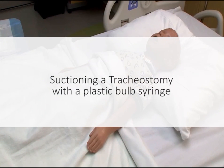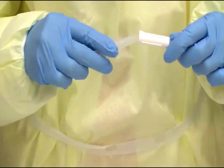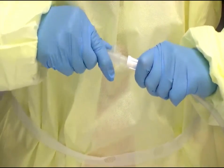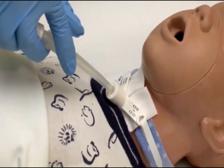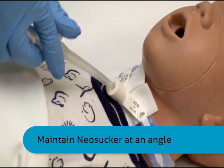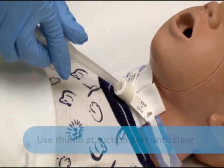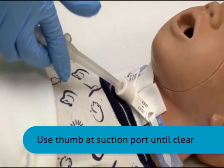Suctioning a tracheostomy tube with a plastic bulb syringe. Note: do not rely on bulb suctioning totally for trach care. Deep suctioning should be done when the patient first wakes up and then as needed. Begin by washing your hands. Connect the neosucker to the suction apparatus. Place the tip of the bulb syringe at the tracheostomy tube opening. Do not obstruct the entire airway, maintaining the neosucker at an angle. Place your thumb over the suction port and suction until secretions are cleared.